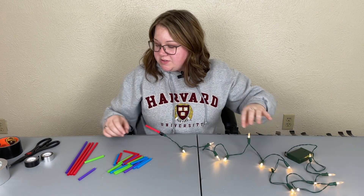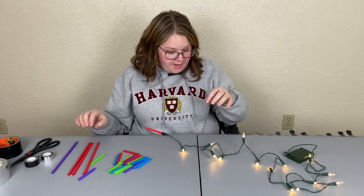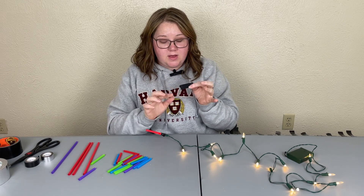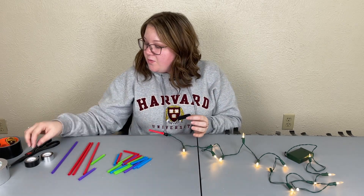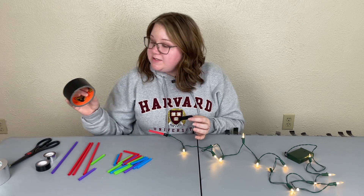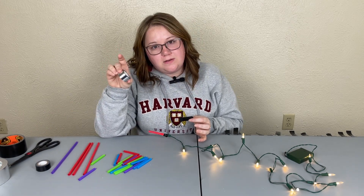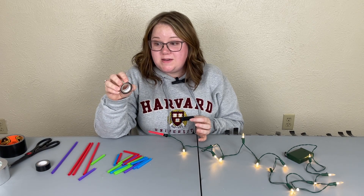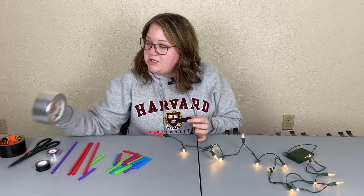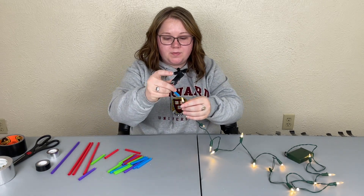I'm not going to be using the silver today because I couldn't get it to cooperate, so I'm just using black duct tape. I cut purple, green, red, and blue straws to the size I wanted. I have a small roll of black duct tape from Hobby Lobby — beware of the small silver rolls there, as they act more like washi tape and don't stick well. I'm going to alternate these with different colors, starting with red.